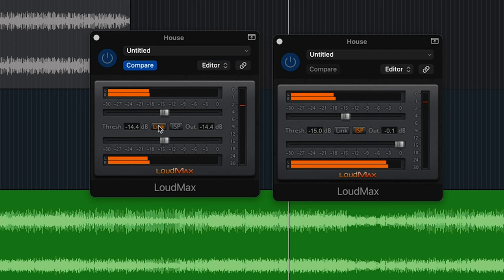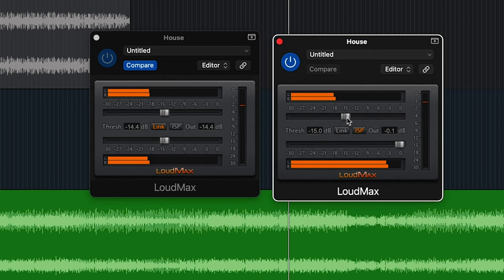On the first Loudmax, both sliders come down at the same time — they're linked — and what that means is as the threshold comes down, the output comes down too, so we can do a leveled check. With the second one, when the threshold comes down it automatically has an auto gain, so it increases the volume, which is why when that one slider comes down we notice the level go up.